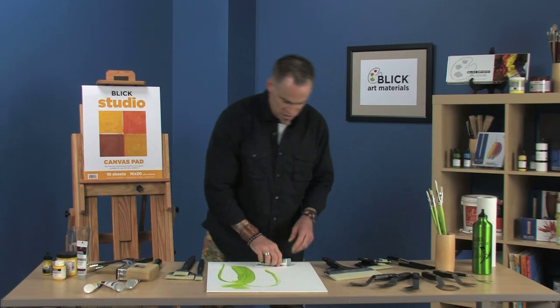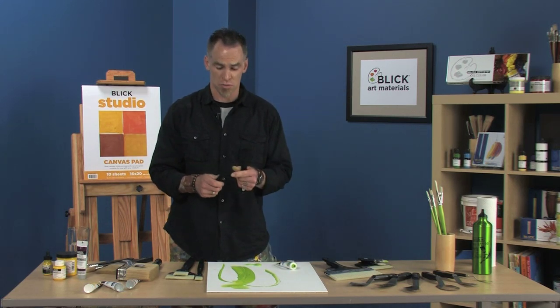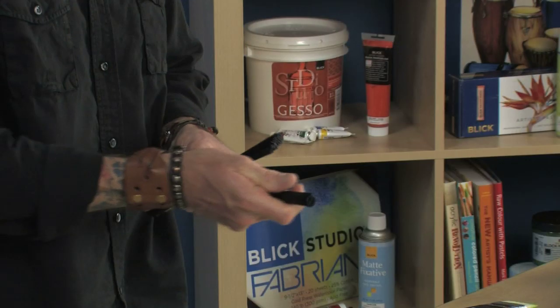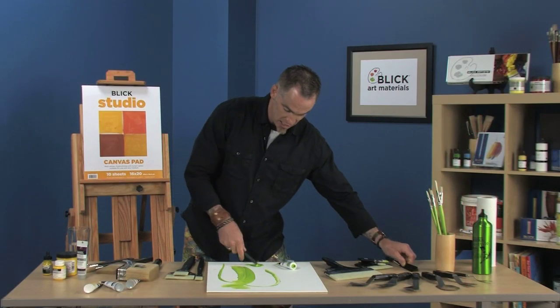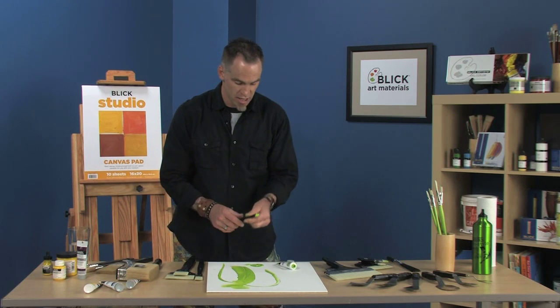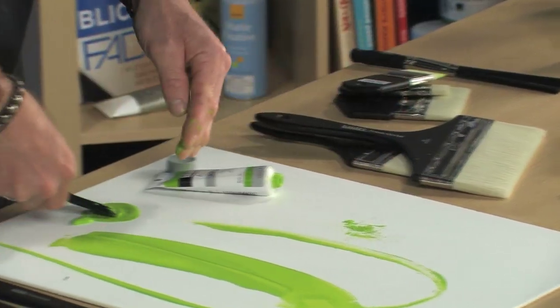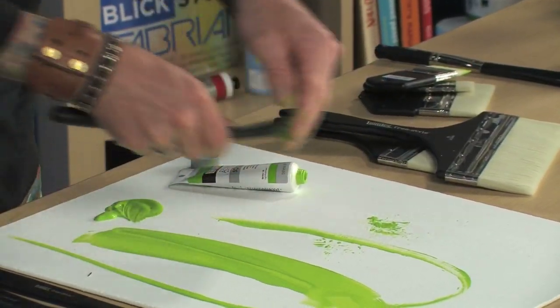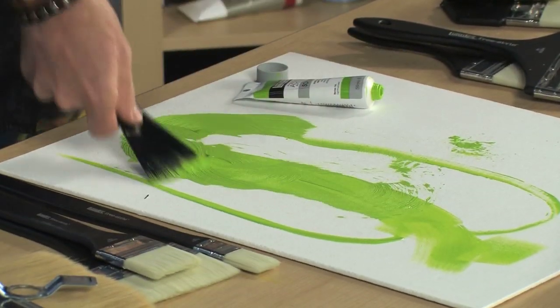These funky ones are the splatter brushes. A lot of times artists would use an old toothbrush for splattering effects. I've got a round on there and a flat end, and I can dip this in and control it how I want. If I really want to fling it back I can splatter you, or I can hold it a little bit closer, get my hands a little dirty, and splatter sections in a controlled manner. I can also drag paint through it for textured effects as well.